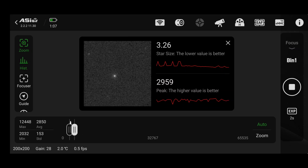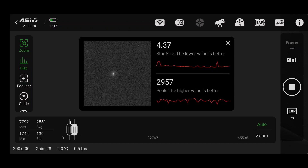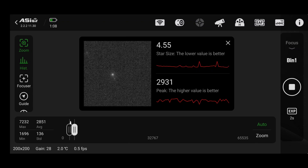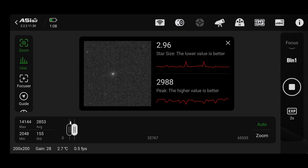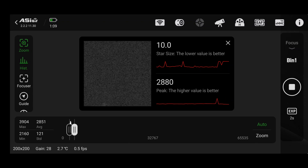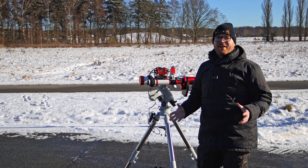You actually don't need to get this spot on — in fact, it's often beneficial to have a slight defocus on your guide scope. The guiding software tries to guide on the brightest spot, assuming that's the center, but in pinpoint focus that center point can jitter around. By being ever so slightly defocused, that center point gets smoothed out, and you may actually see better guiding performance by being slightly out of focus.